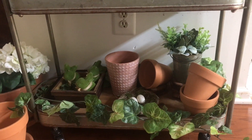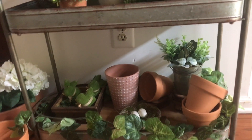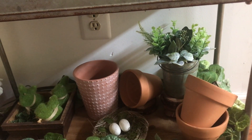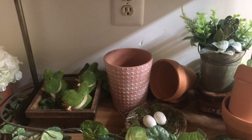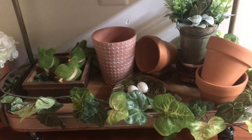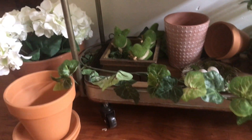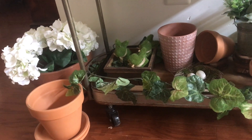On the bottom there's more terracotta pots. I put a little nest down there and some plants — I think they're ferns, I'm not sure. Then I put these moss little bunnies in a wooden basket — I think it turned out really cute. And then I put some kind of vine just along the bottom.